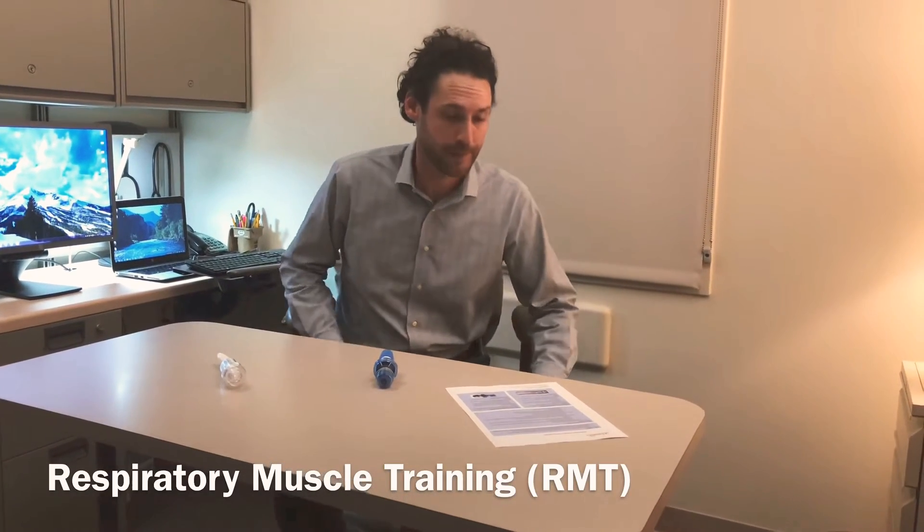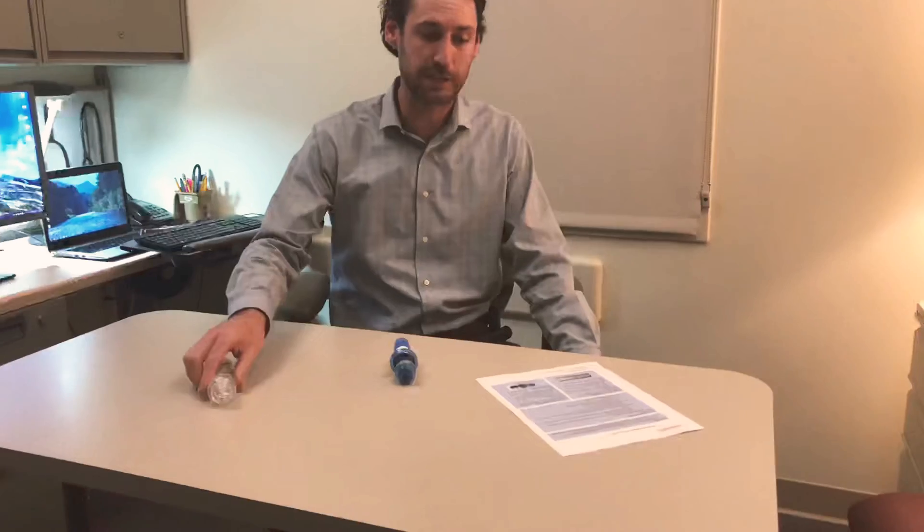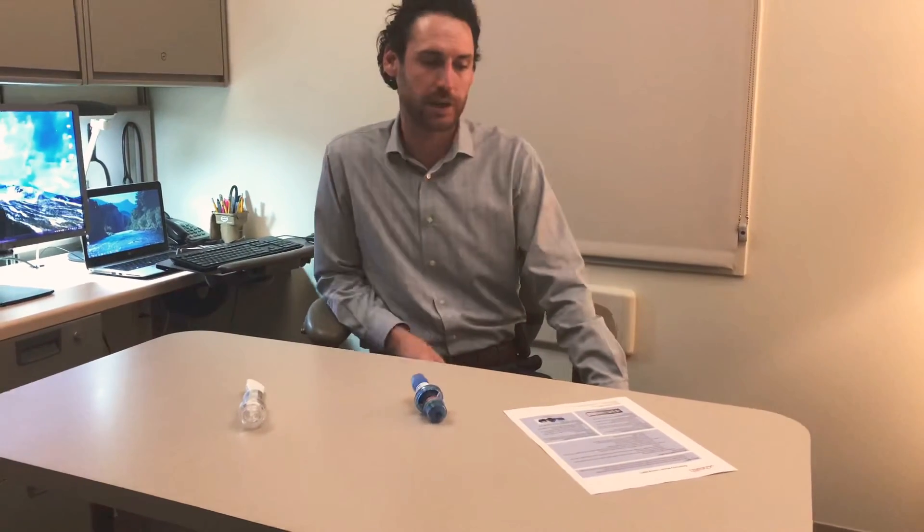Respiratory muscle training — what is it? RMT is a set of exercises to improve the strength of muscles used for breathing and swallowing. It includes inspiratory muscle training using a device like the Philips Respironics, and also expiratory muscle training like the EMST. Trainers are adjusted to provide resistance against each breath, and this makes the muscles stronger.